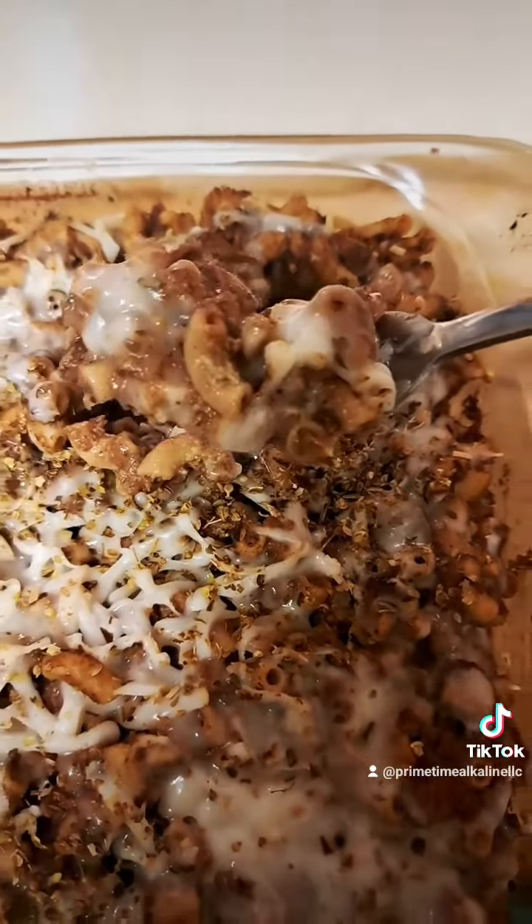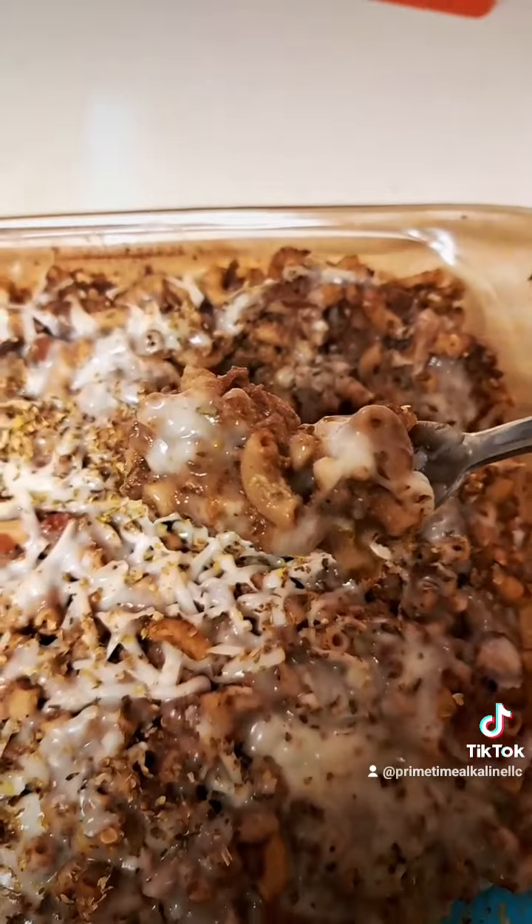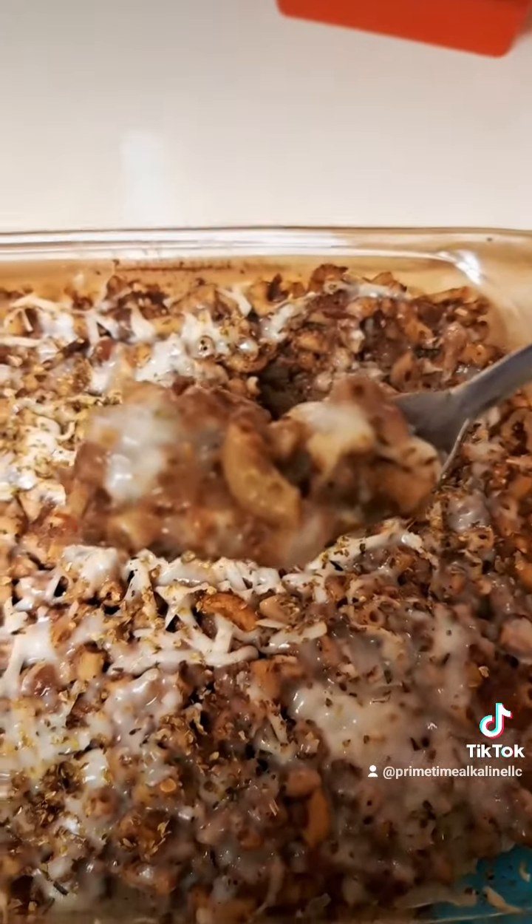Look at that — absolutely delicious, you guys! I made this one for my husband, so I'm going to give him a try and see his reaction. He likes it! He has a little list he makes, and he says he's going to put this on his list. So there you have it, thanks for watching.